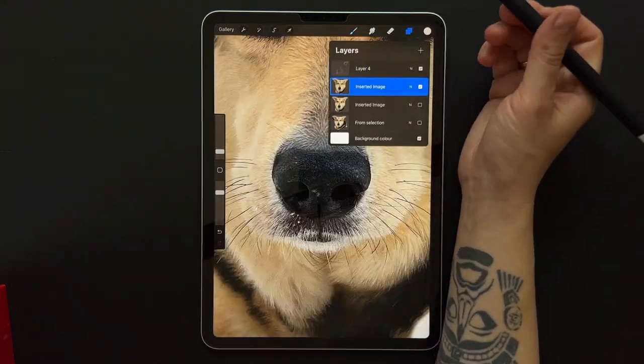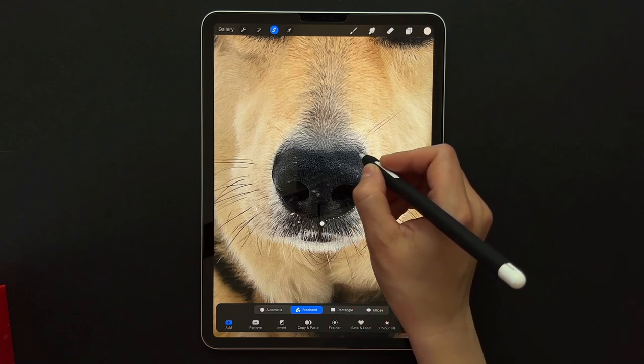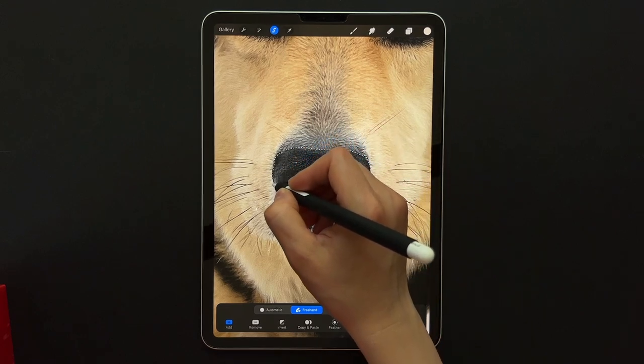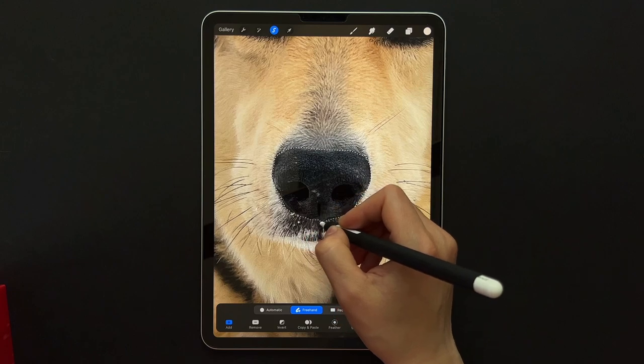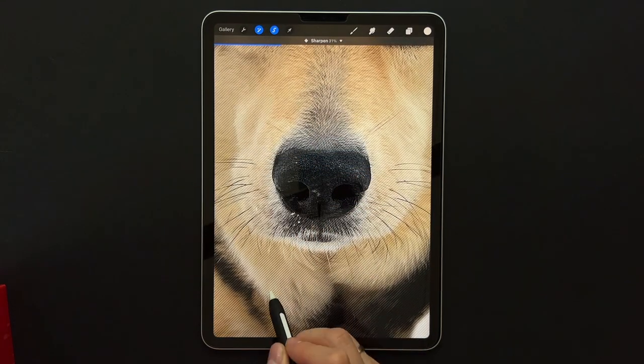We already sharpened up the photo, but if you use the selection tool you can sharpen up just certain places in the photo if you need to. I kind of felt like the nose could be a little bit sharper because it seems like it's out of focus.